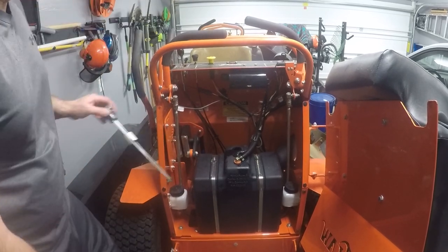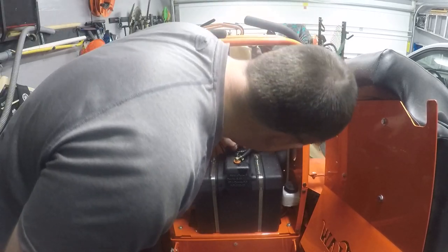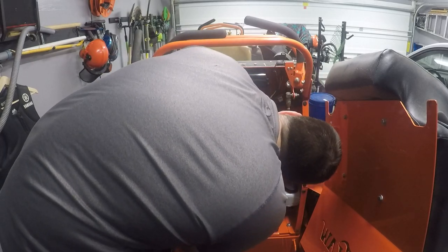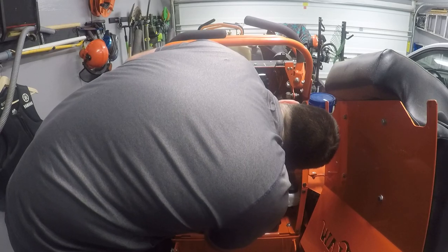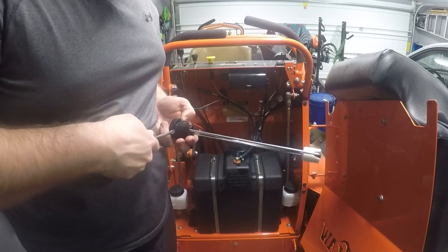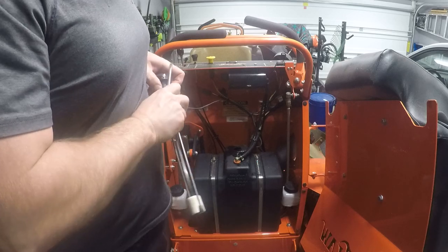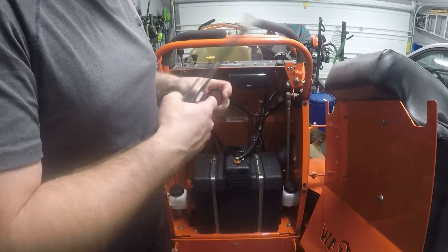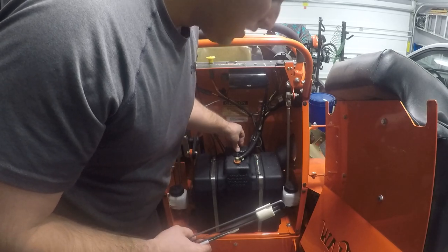Now we're left with a nice clean hole there. Sink our other fuel gauge in, which immediately floated up. What looks like the best option here is to take out our gaskets and drop our gasket in. Take a little bit of that oil - just oil the inside and the outside. I'm just using 20W-50 motor oil, Lucas brand.